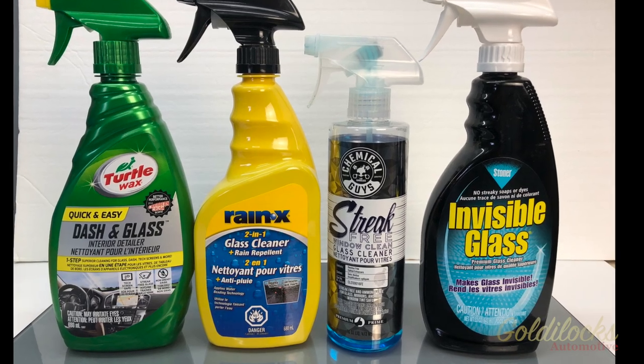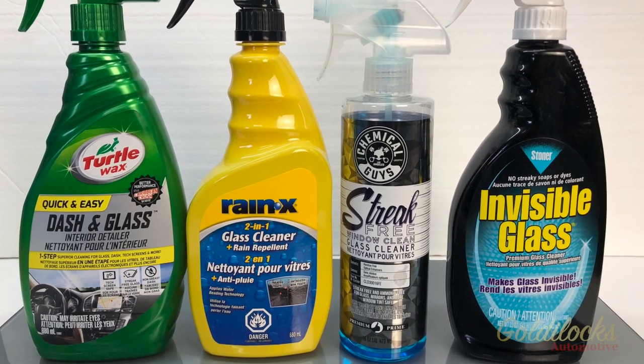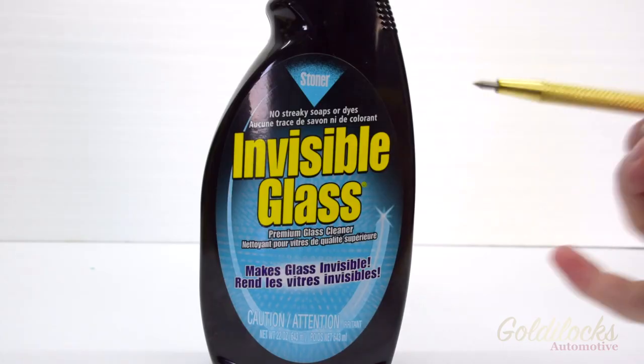In this episode we're taking a look at the four top selling glass cleaners on Amazon. If you like a product that you see please help us out by using the affiliate links below.